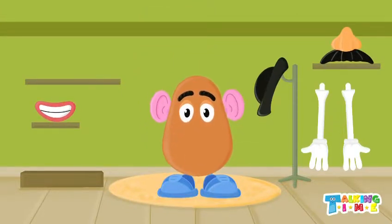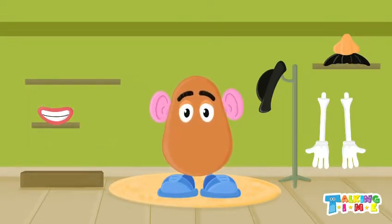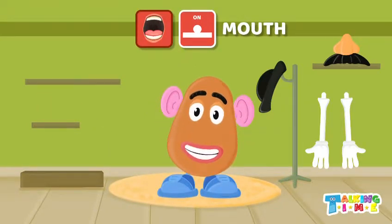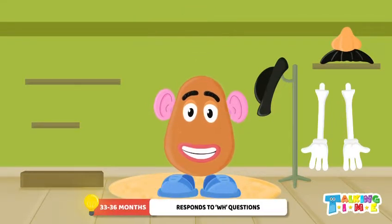What do we talk with? That's right, our mouth! Let's put the mouth on Mr. Potato Head. Good, putting mouth on. What else can we do with our mouth? That's right, we can eat. Great job!